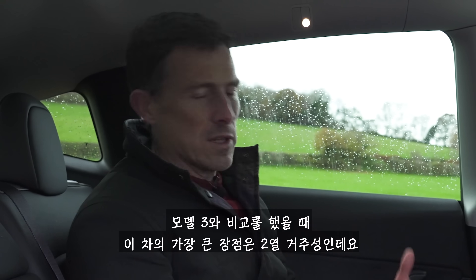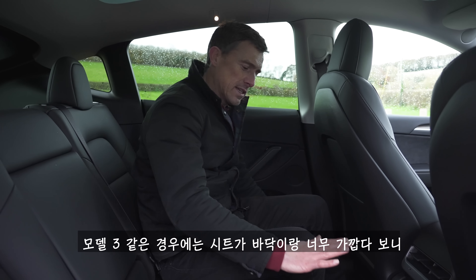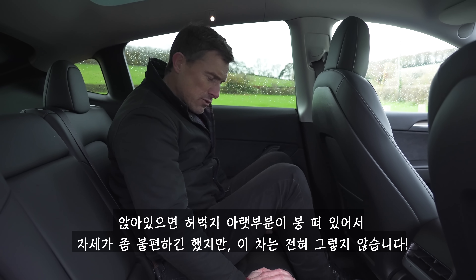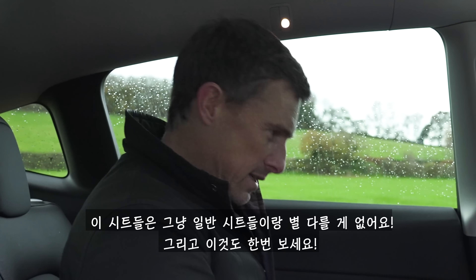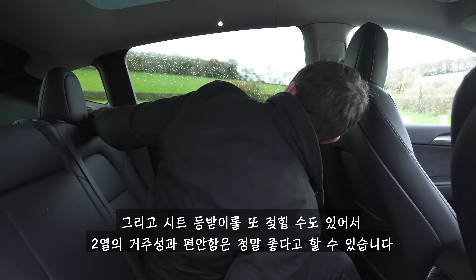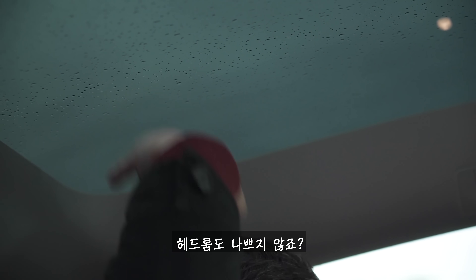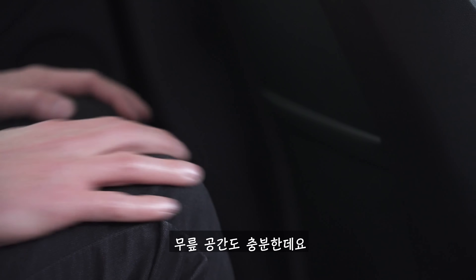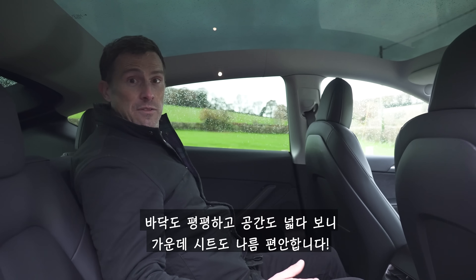The main benefit over the Model 3 is the space in the back. One problem with the Model 3 is the seat feels close to the floor with little under-thigh support — not so here. You feel like it's a proper seat. The front seats are jacked up, so you can really stretch out and recline the seatbacks. Head room is good, you've got a glass roof letting in lots of light, and knee room is really good with a flat floor.